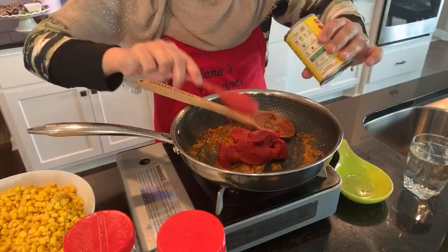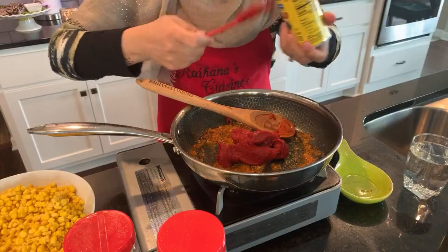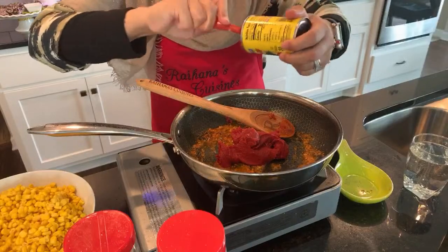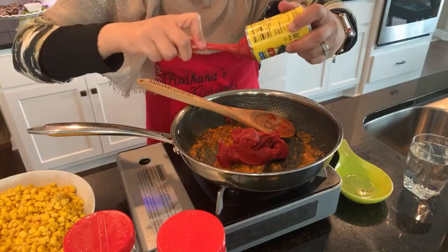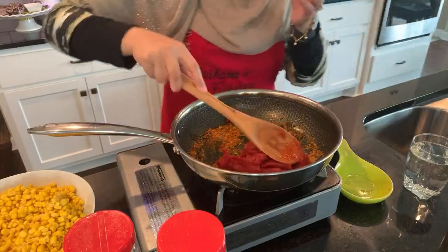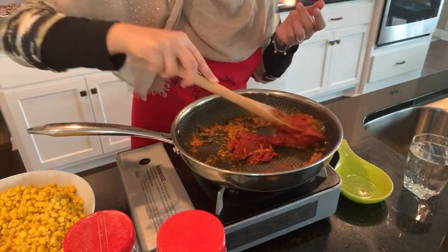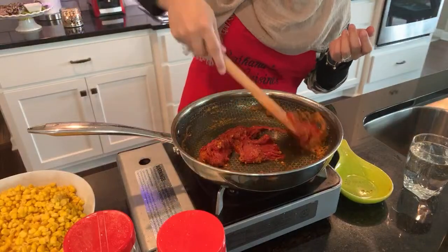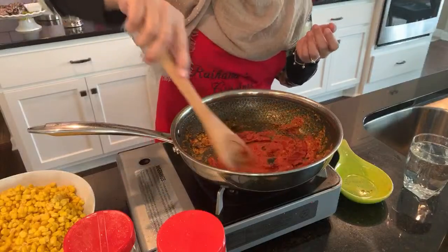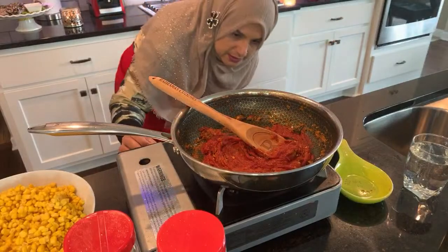So now what I'm going to do is add my tomato paste in there. The reason behind the steps is so that everything fries at different times. If I would have added all the powdered spices in there, they would have fried up way too much. The tomato paste takes a while to cook up, so we're going to add the tomato paste and cook it until you have a color that is more like a maroon color.